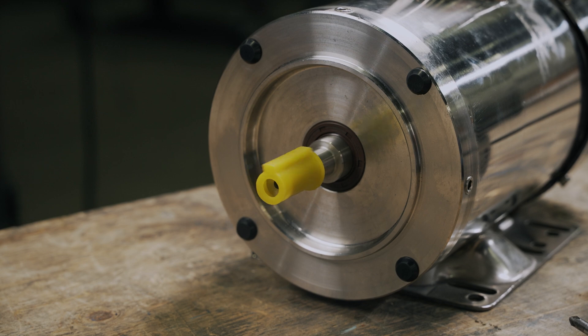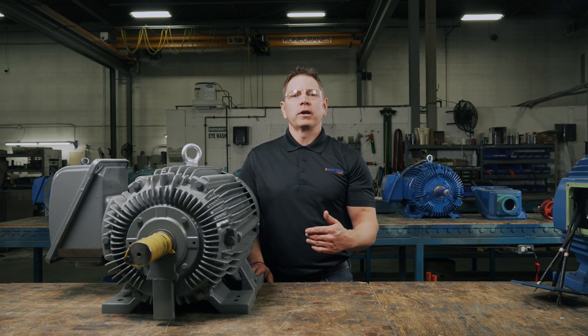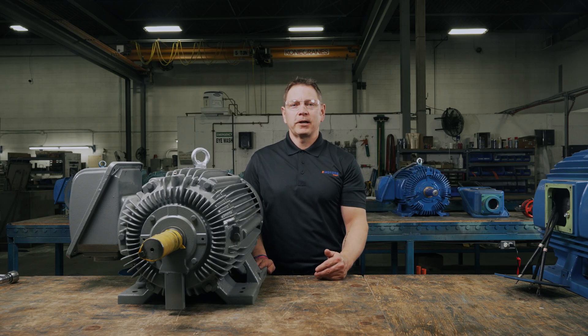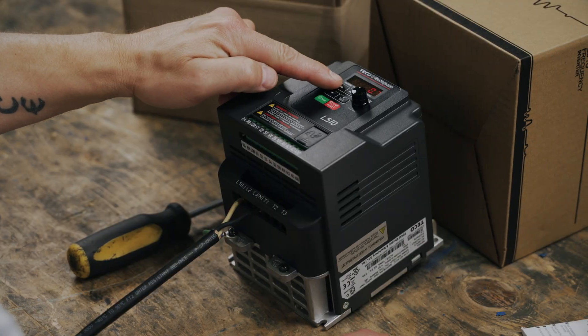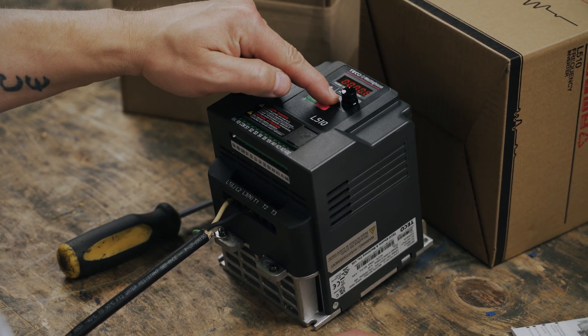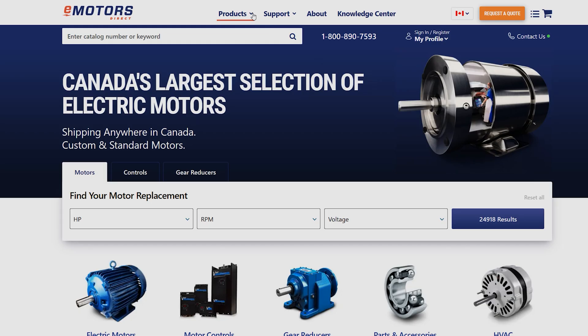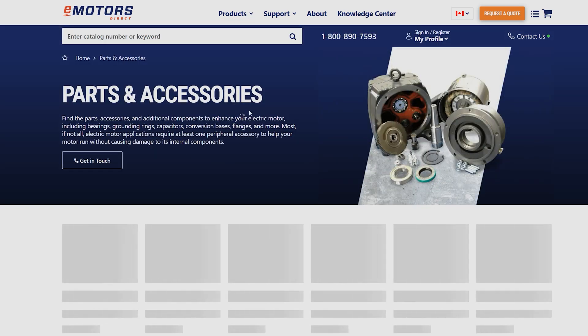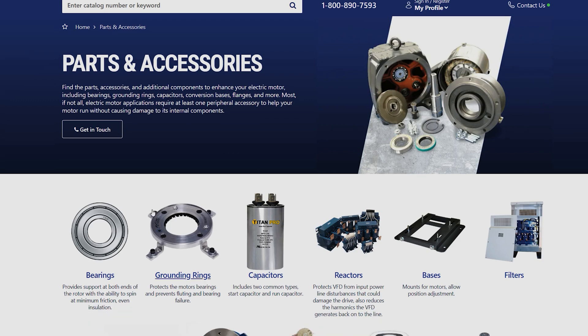There you have it — you've replaced your electric motor bearing. Bearings are one of the most critical electric motor components to select, install, and maintain correctly to keep your motor running efficiently and effectively. If you have anything to add, have any questions, or have a suggestion for another topic, leave us a comment below. Make sure you like this video and hit subscribe so you don't miss out on future videos. Next time, we'll cover how to set up your L510 Teco Westinghouse VFD. I'm Keith with eMotors Direct, your source for industrial motors, gear reducers, controllers, and accessories across Canada. Thanks for watching — we'll see you next time.